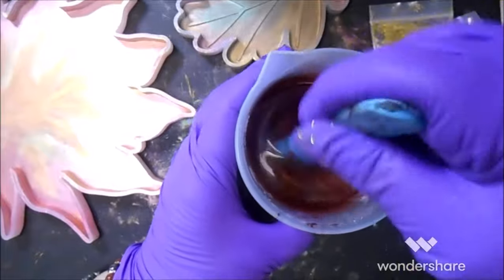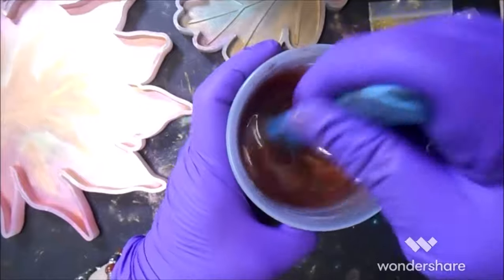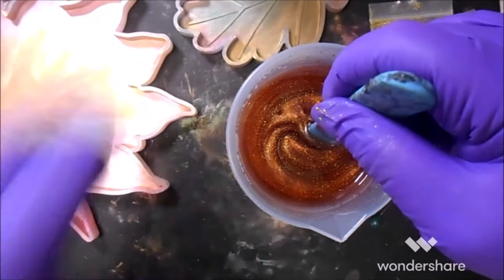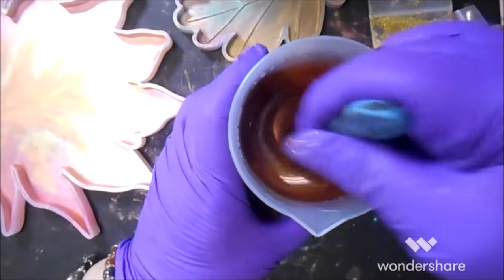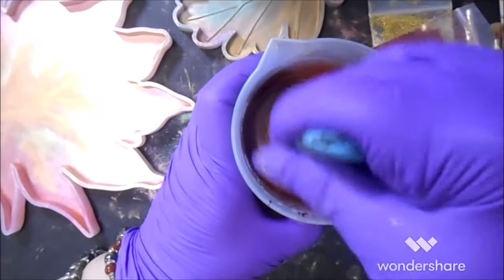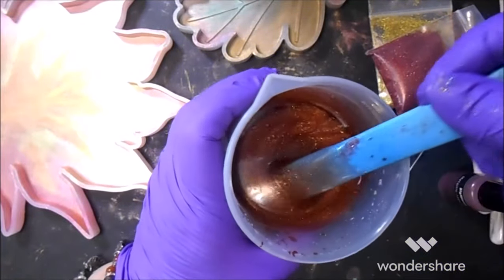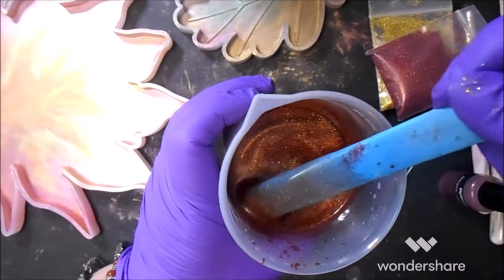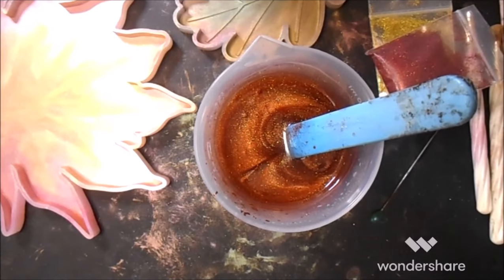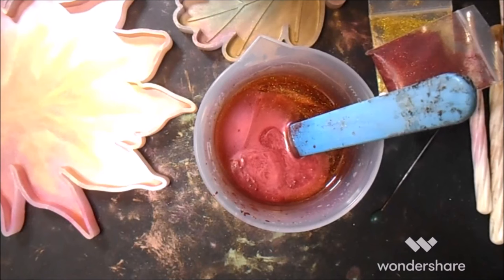Let's see how pretty this is going to be. Now I'm not lifting my stick up out of the resin even though I'm whipping it — my stick is staying in the resin. So pretty.